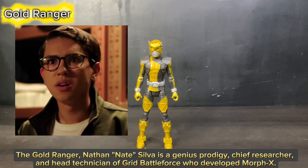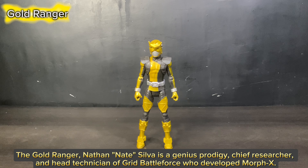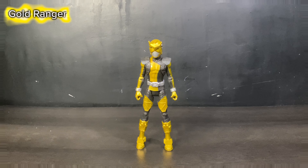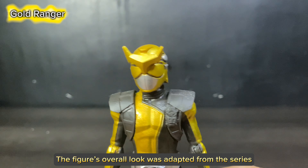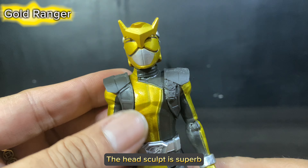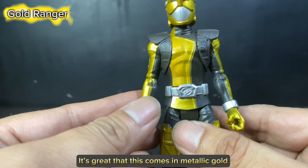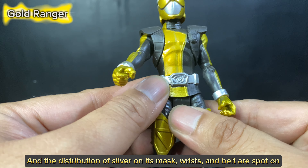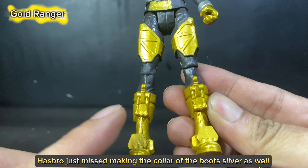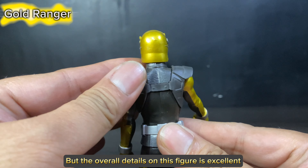The Gold Ranger, Nathan Nate Silva, is a genius prodigy, chief researcher, and head technician of Grid Battle Force who developed Morph X. He is also the one who controls the Wrecker Zord. The figure's overall look was adapted from the series. The head sculpt is superb, and the color scheme is okay. It's great that this comes in metallic gold, and the distribution of silver on its mask, wrists, and belt are spot on. Hasbro just missed making the collar of the boots silver as well, but the overall details on this figure are excellent.